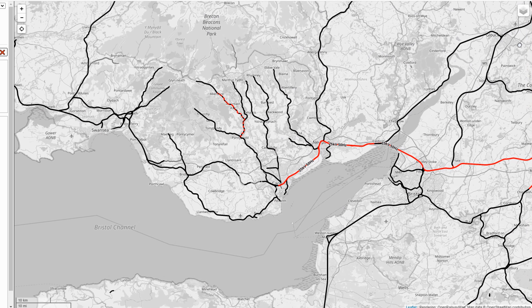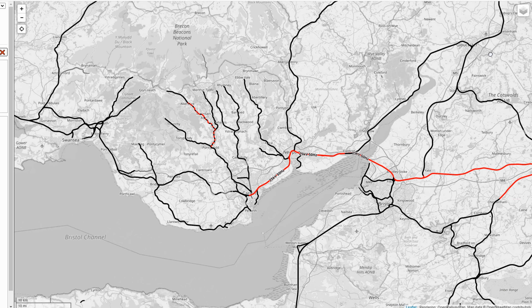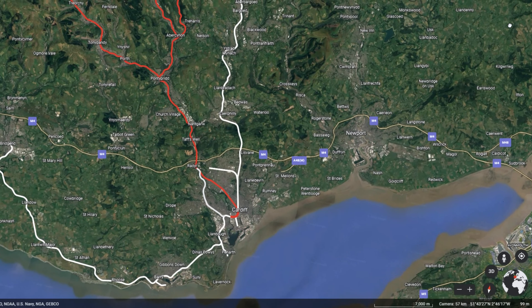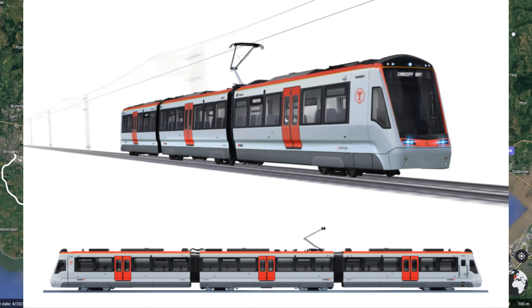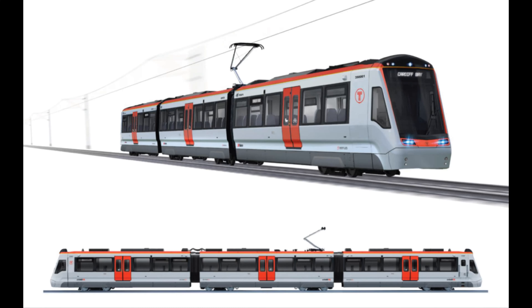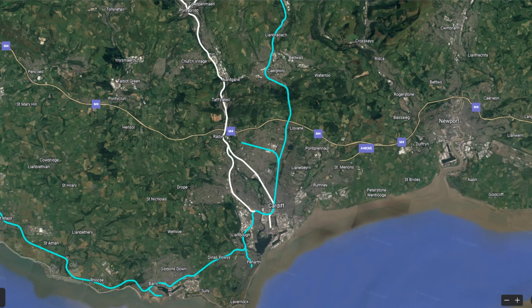As we approach Radyr Station once again, the final stop of the journey, let's take a quick look at the electrification project as a whole. The next decade will see all the commuter rail links around Cardiff and South Wales electrified, we hope. However, right now the main priority is the Merthyr and Rhondda lines. These lines, along with the City Line and the Bay Shuttle, will be serviced by Class 398 Stadler City Link tram trains. These trains will likely enter operation in early 2024, and they are electric only, so you can see the rush to get the lines they will serve electrified.